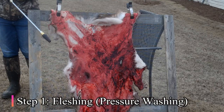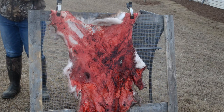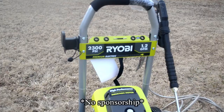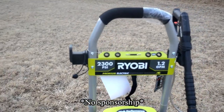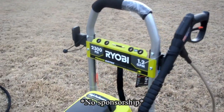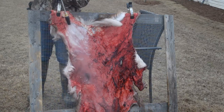Okay, first things first. You want to test out the pressure washer on a small piece of hide to make sure that the settings aren't too high. If so, adjust as needed. I'm using the Robi 2300 PSI because it's the perfect balance of strength and gentle. Anything too high, you risk tearing a hole in the hide, and anything too low may not get the job done.